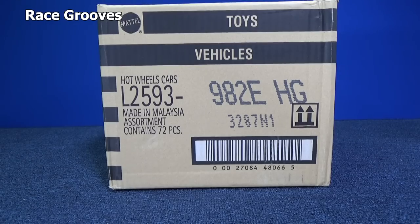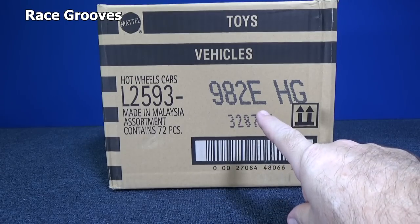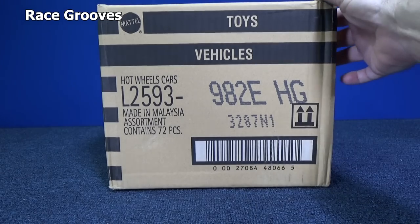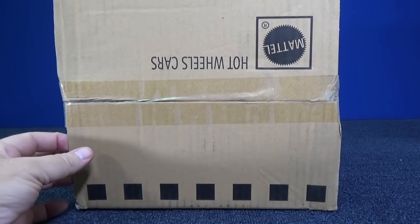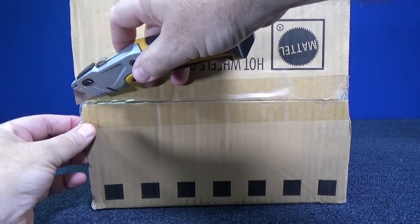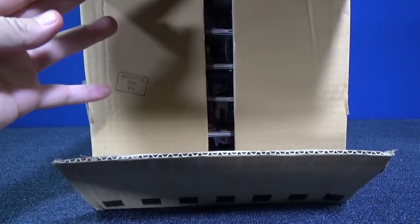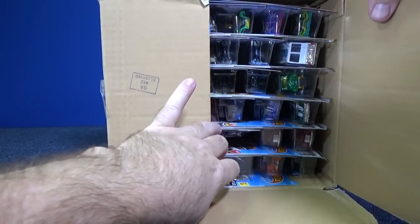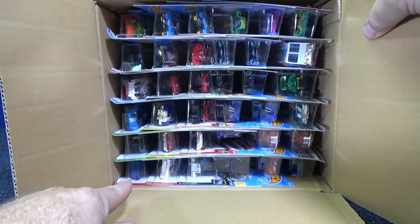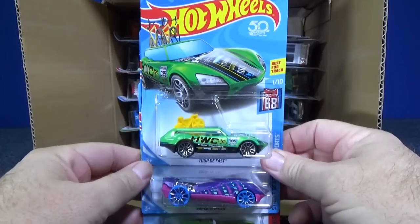Thank you for tuning in to another Race Grooves unboxing video. Here we have the USA mix of the 2018 E case assortment. There are different mixes but the base code is E for this case. Let's go ahead and check it out. This is what's showing up at my local Target in Commerce, California, and one of the fellas got a super treasure hunt. The super treasure hunt might be that car right there, but we're upside down so we'll have to get down there.